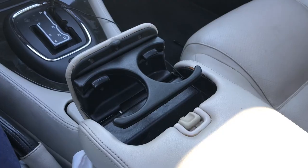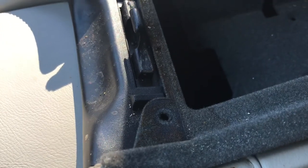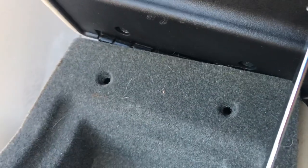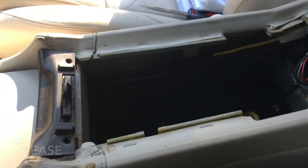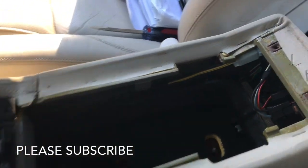Now let me show you how to remove the console. There's a Phillips head right there, right there, and two right there — remove those four bolts. I'm doing this with one hand — it pulls right out. There you go guys, that's how you remove the console of the X308 Jaguar.